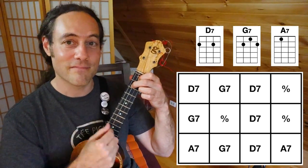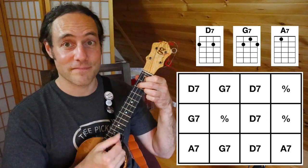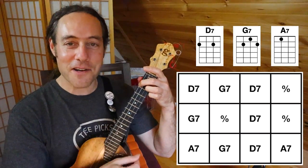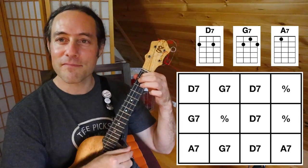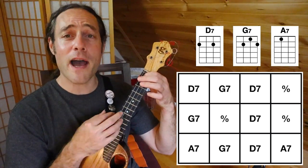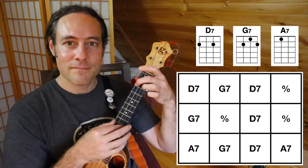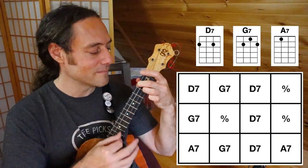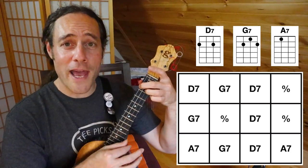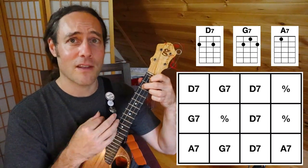G7... D7... G7... Down, down, down, down, down. Here comes A7. Go around again. You sound good. Come on, let's do it — A7, G7.